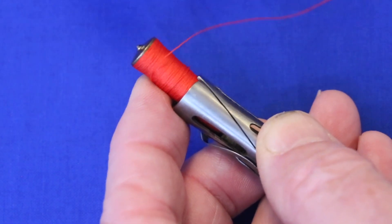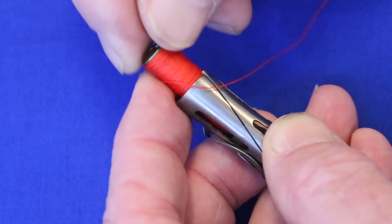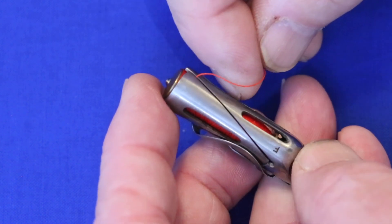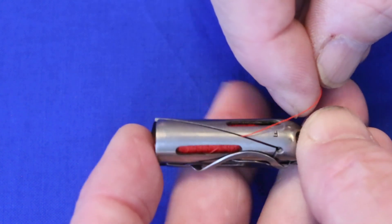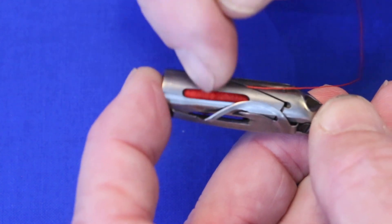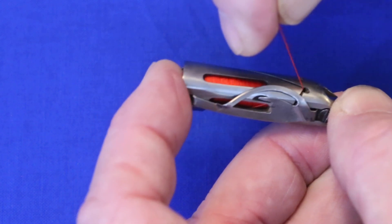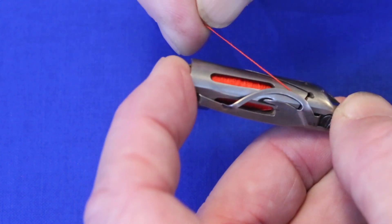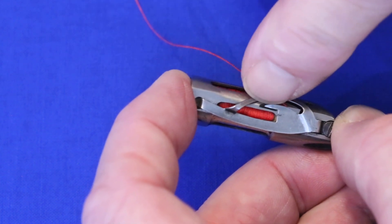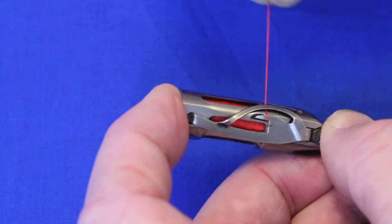Insert the bobbin into the shuttle with the thread coming off the top. Slide it in. Bring the thread down through this slot. Use your finger to prevent the bobbin from turning. Bring it down and up, and snap it so that it comes under and then over on top of that little finger.